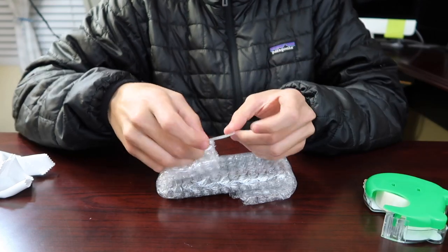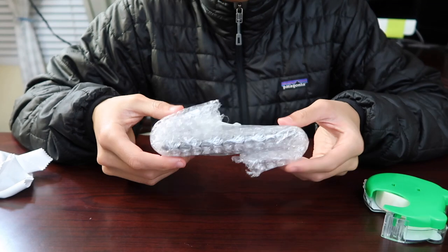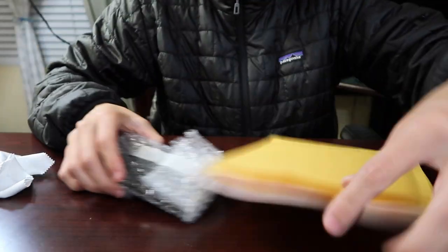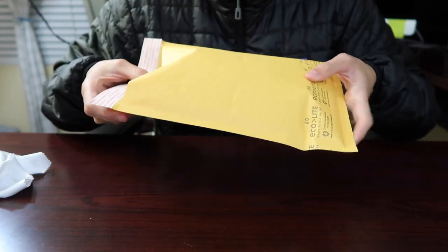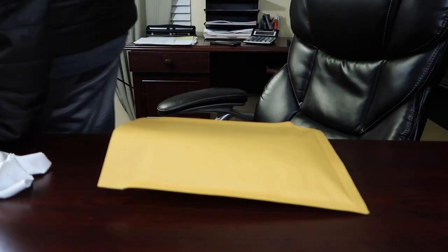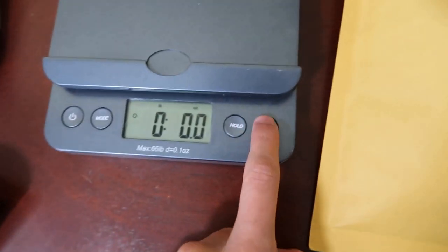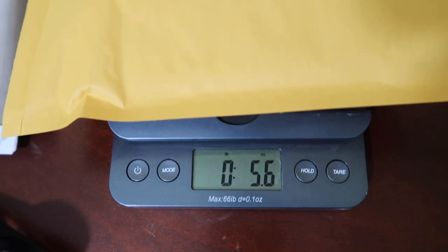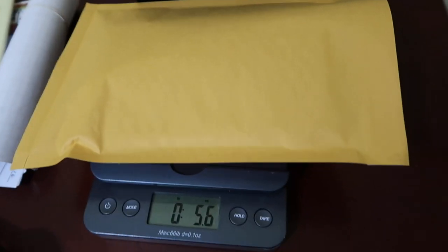The reason I do this is that since it's raised up on each side, I believe it gives better protection and more cushion. Then grab your envelope and just slide the wrapped phone right into it — don't close it just yet. You can tell it's a bit raised, but that's fine. Turn on your scale, make sure it's zeroed out, and weigh your package. It's 5.6 ounces, so I'll round up to six ounces on the eBay shipping.